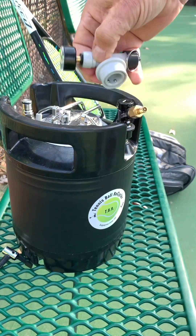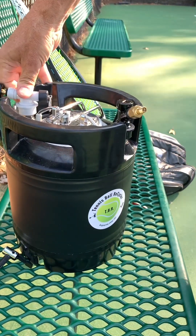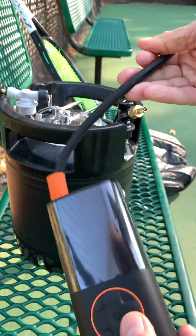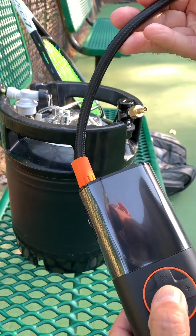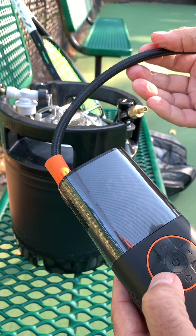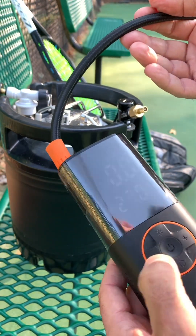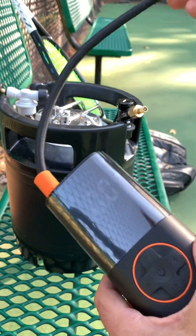For most people, they should use the pressure gauge when they first get the unit — at least a few times — until you know confidently that your air pump is putting out the right amount of pressure. I'm very comfortable with my pump, so when I dial it in to 25 or 25.5 pounds, I know that's what's going to go into this tank.